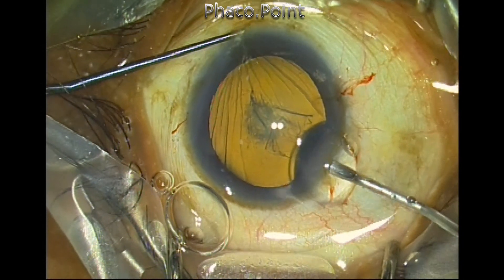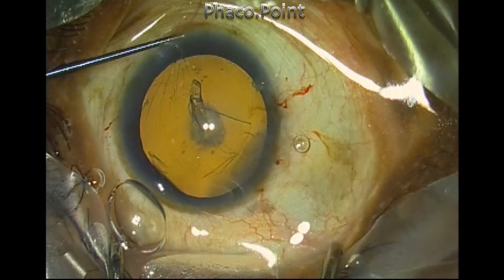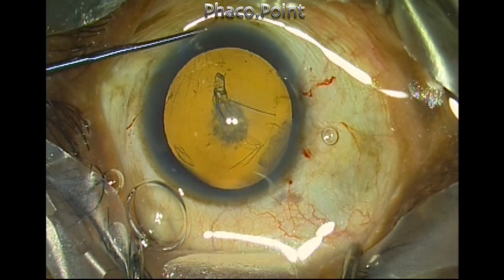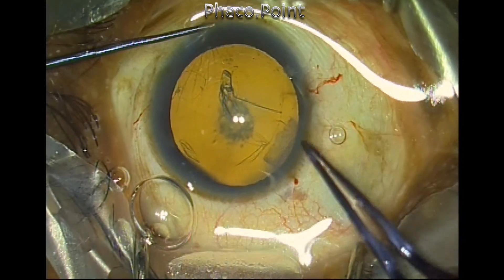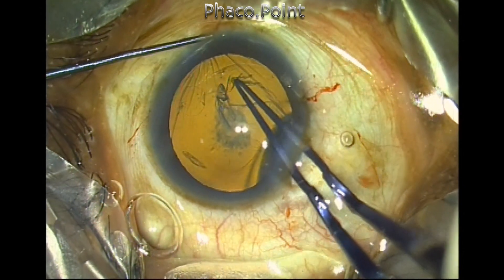This pocket incision is done with a 26 gauge needle. You can also use an MBR blade to create this pocket, and you can get the hold by using either a rod or a thin iris repositor in order to take fixation.